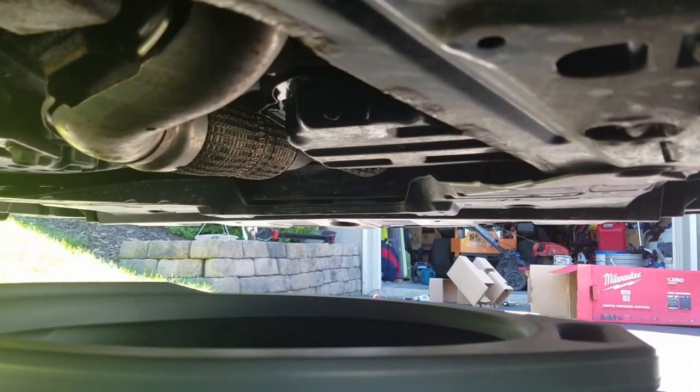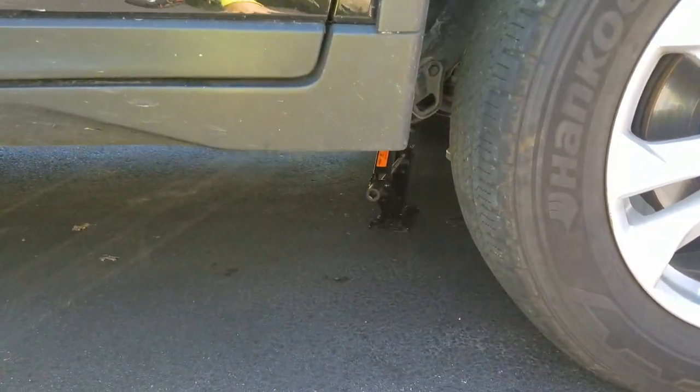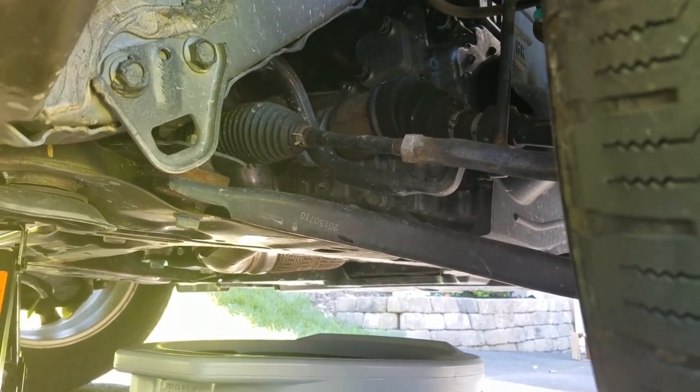Get your oil pan underneath your drain plug — it's going to shoot out a little bit. I did record this but it somehow got erased, so just know: you loosen the drain plug with a 14 millimeter socket and let all the oil drain out. Make sure you do it on a flat surface. As you can see, I really didn't lift this car up much at all — just enough to get to the drain plug a little bit easier, wheels aren't off the ground.